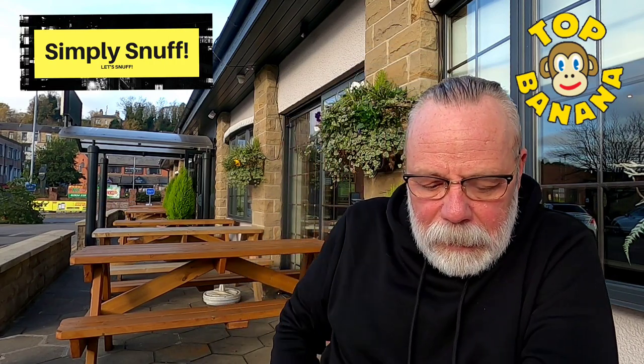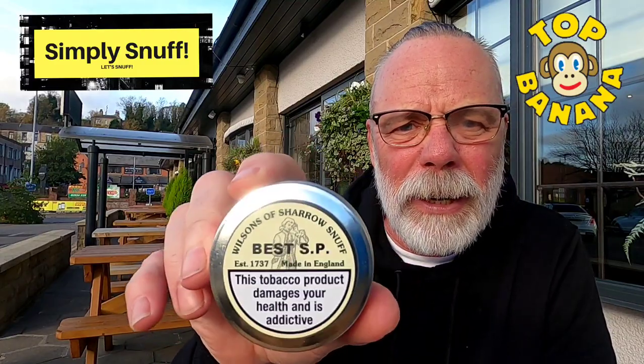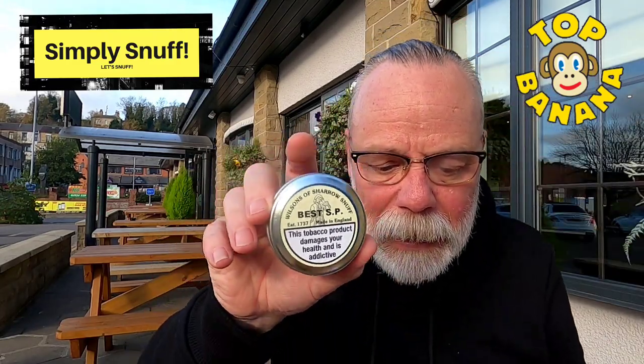Apparently, according to Wilson's of Sharow, this is their signature, best-selling snuff. I didn't know that — that's what it said on the website, and who am I to argue with that? I'm not sure how big the tin is, but Sean at Grade A Snuff sent me this to review. I think it's about a 30 gram tin and it costs about £3.35 depending on where you buy it. Very kind of him — much appreciated. So let's give the tin a little bash.